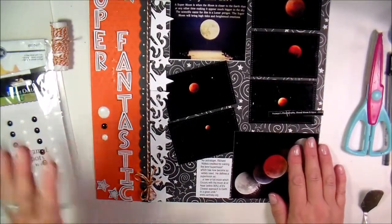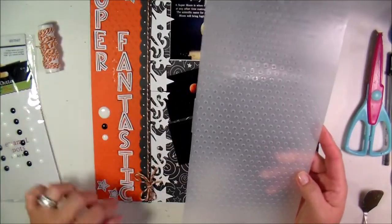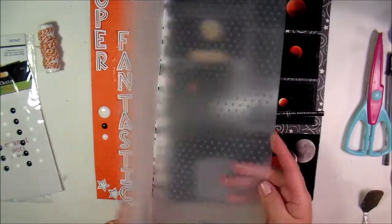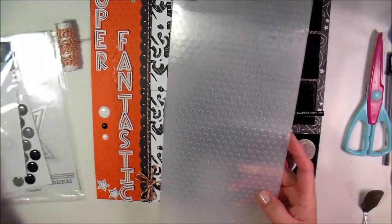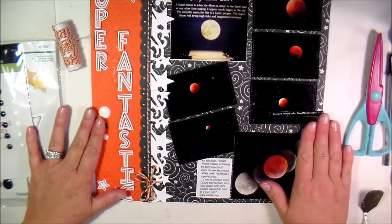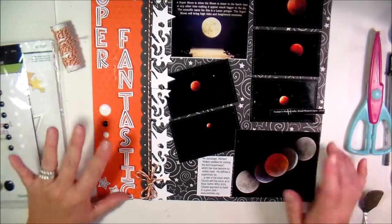This here is the three-inch orange Recollections cardstock, and I used the Cuttlebug 12-by-6 embossing folder. I've got three different styles of these now and I absolutely love how they look on a layout.